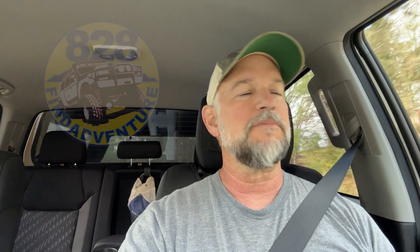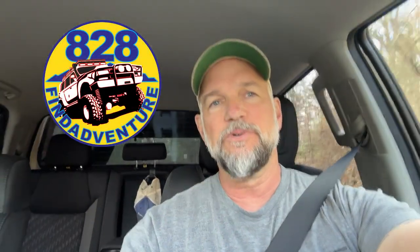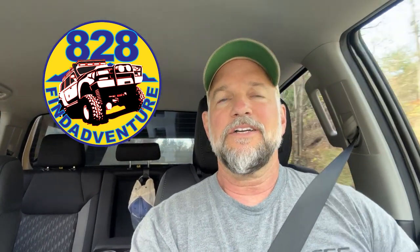I finally got that catalytic converter shield on. I had to drill some holes and I'm using different, beefier hardware than what I showed earlier — it'll take longer for them to cut through. It's all about time when they're stealing catalytic converters. I'm pleased with it: it doesn't make any noise under there, and I don't see any excessive heat from being blocked off — there's still nice airflow through there.